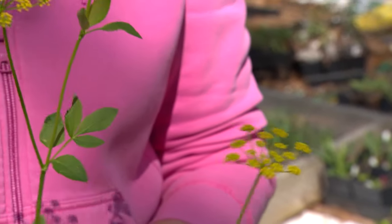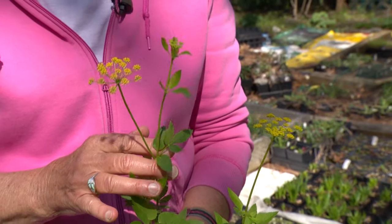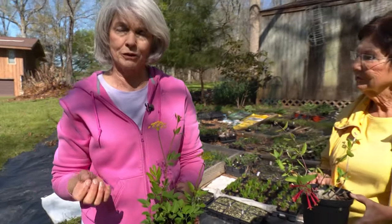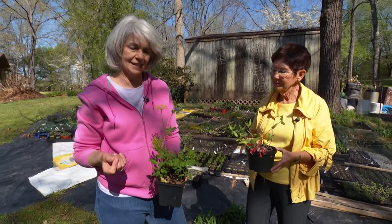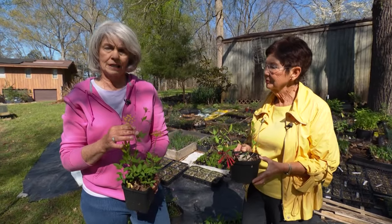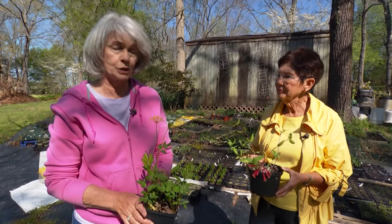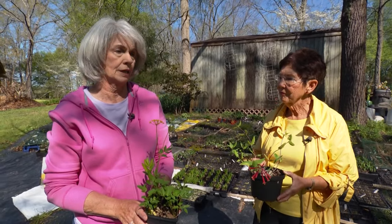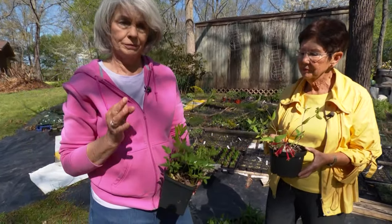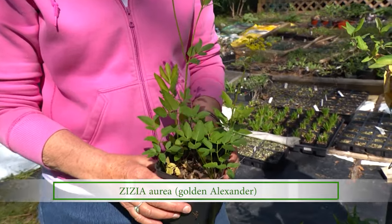Another plant that Linda has propagated is golden Alexander. What I really love about it — I also have it in my yard — is that it's the host plant for the black swallowtail, a native butterfly to Tennessee. It also provides pollen and nectar for bees and small pollinators in the early spring, blooming very early like late March and early April. A third great thing about this plant is that it blooms in shade and partial shade.